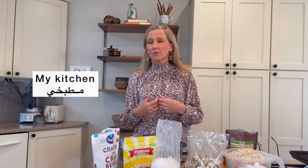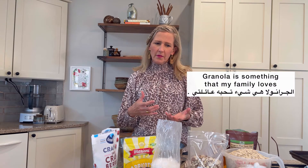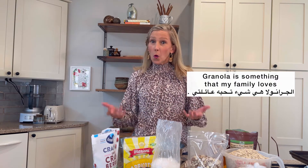Marhaba. Welcome to my home and welcome to my kitchen — matbahi. Today I want to teach you how I make granola, something that my family loves: homemade granola. So I thought it would be fun — mumtiya — to have you join me in the kitchen today.